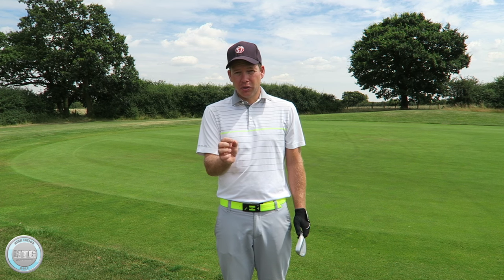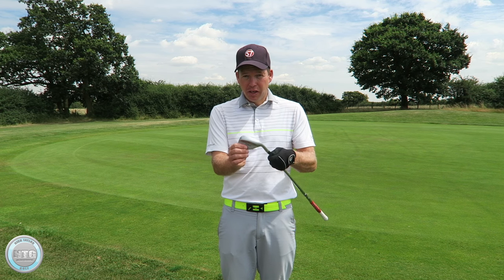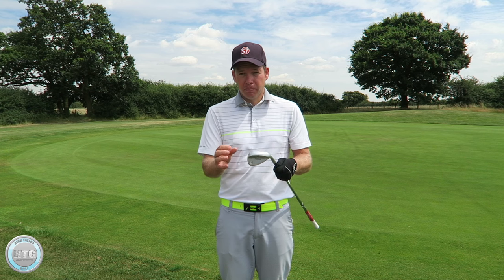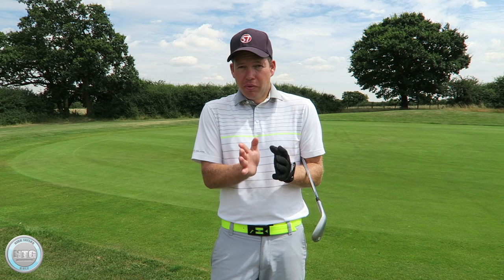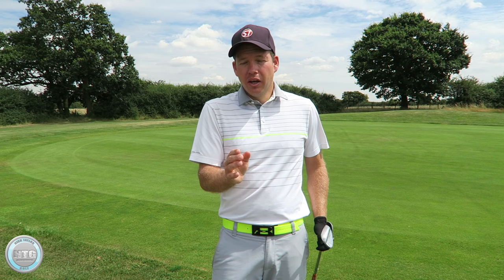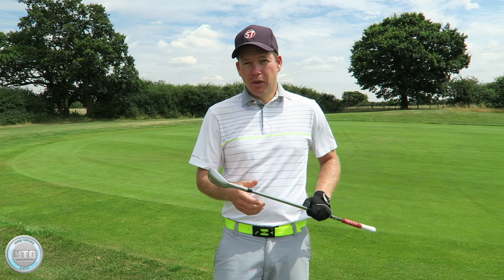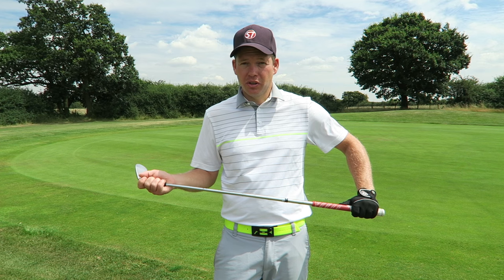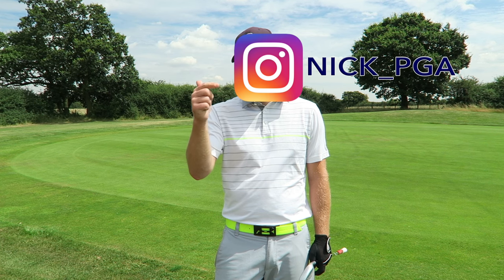I'm going to play this shot from a few different angles so you can see how I set up, position my hands, and the angle of the club face as I go through. So golfers, if you're one of those players who has the hands too far forward in the short game and tries to keep them forward as they go through — I'm not saying it doesn't work, but I'd like to hear your comments on that. Post them in the box below, or if you've got any other questions you can contact me on Facebook, Instagram, and Twitter.